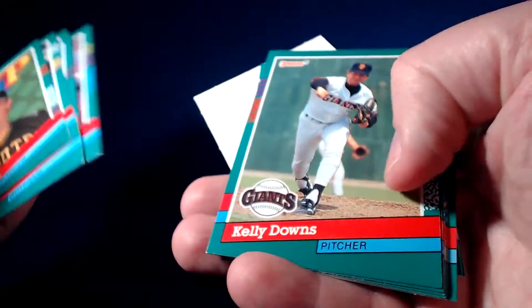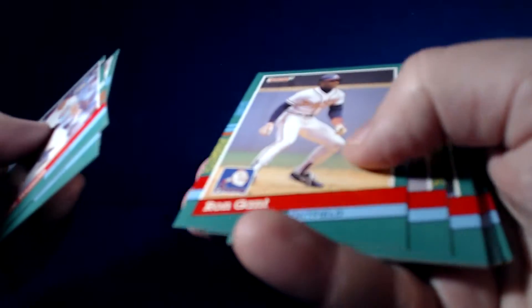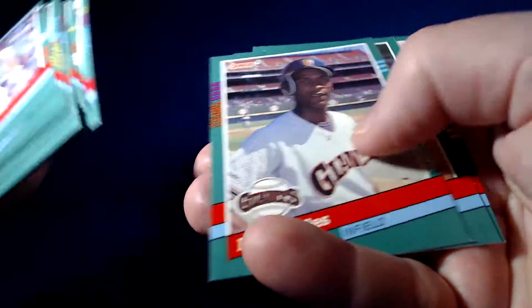Roger Clemens MVP. Lenny Dykstra All-Star card — cool little card for the Phillies PC. Tom Brunansky. Nice Ron Gant. Benito Santiago — back then he was among the best in the league to catch. I guess there's no Diamond Kings in this series, which makes sense — they probably made all 28 teams back then.